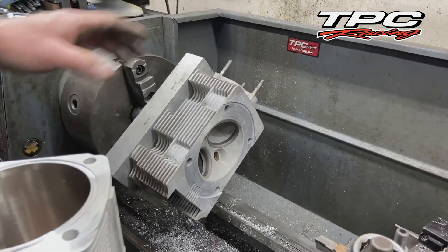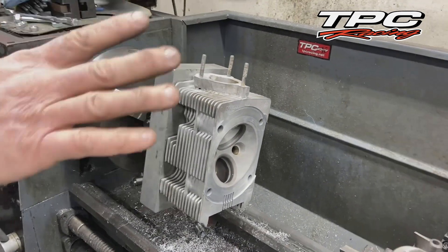The heads are individual — they're not like the water-cooled cars where we go bank after bank.